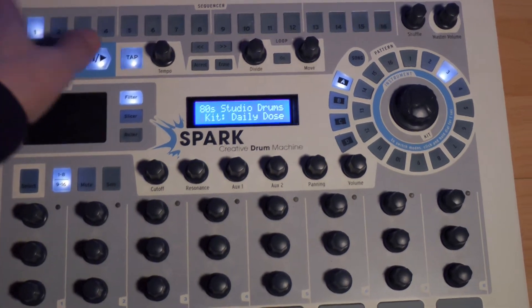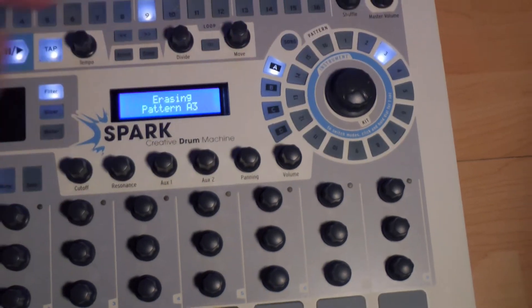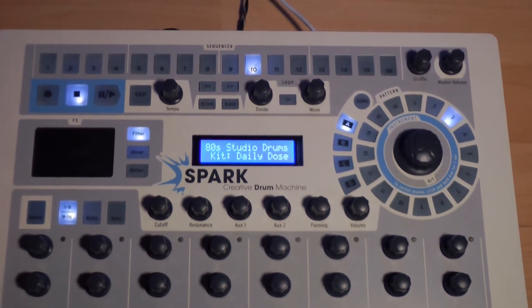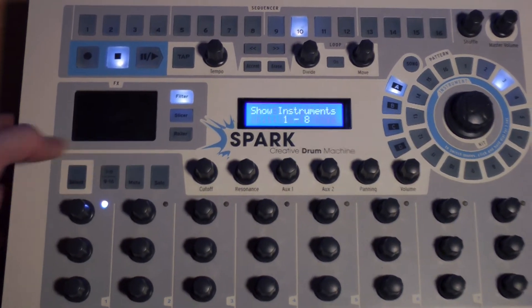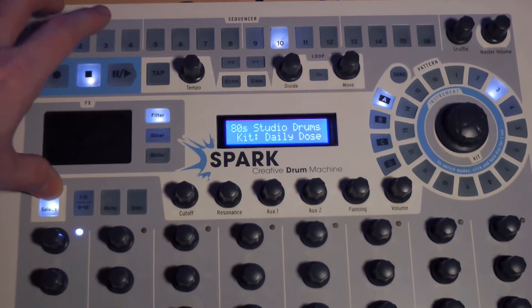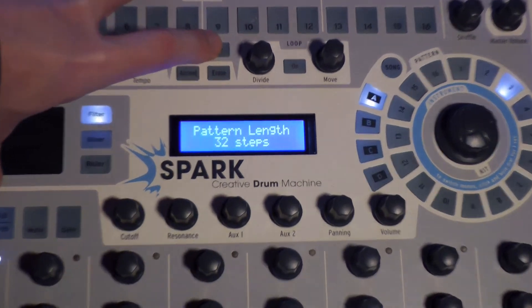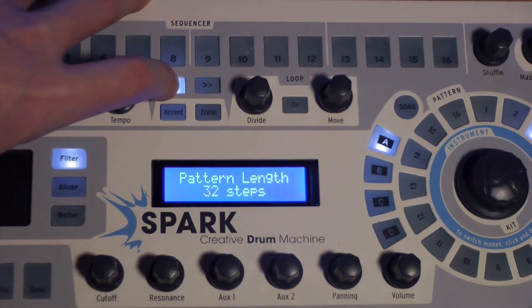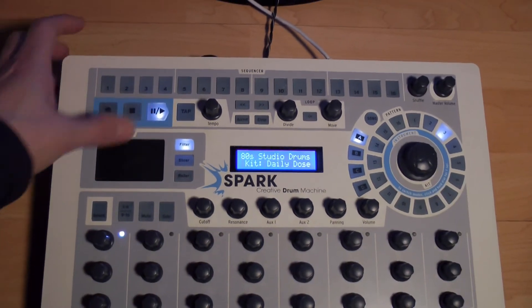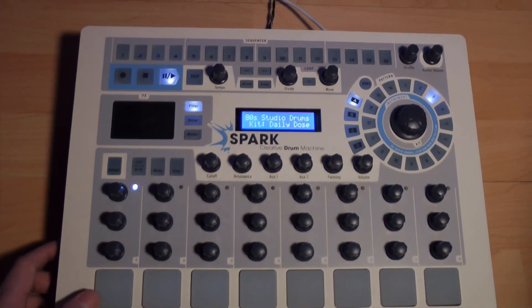Effaçons ce pattern en appuyant sur Erase et en sélectionnant le pattern ici. Si on souhaite passer d'un pattern de 16 pas à un pattern de 32, 48, voire 64 pas, il suffit de cliquer sur Select et de naviguer par ces boutons. Nous pouvons ainsi avoir des patterns plus ou moins longs. Par exemple, avec le métronome, nous entendons l'accentuation après 8 temps, soit les 32 pas, et non après 4 temps, soit 16 pas.